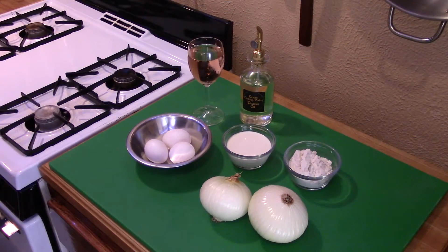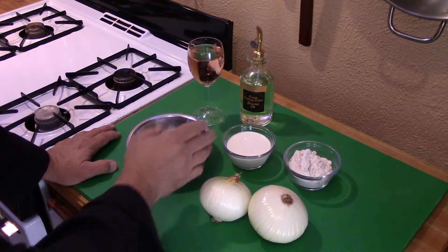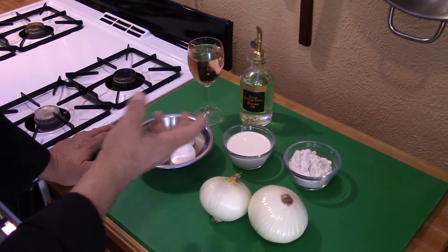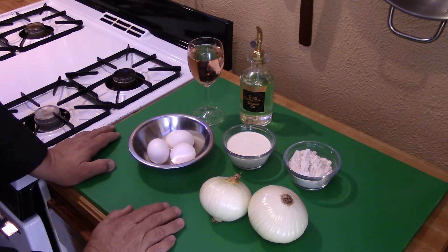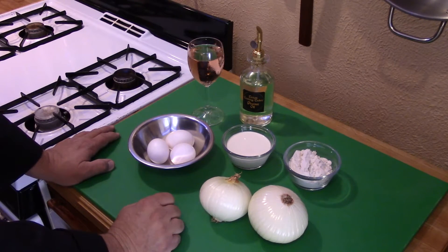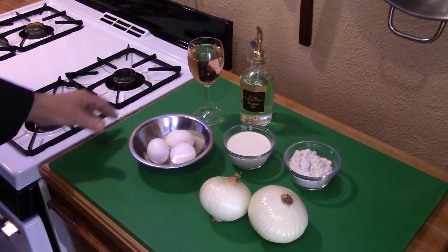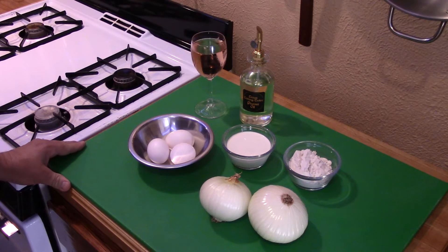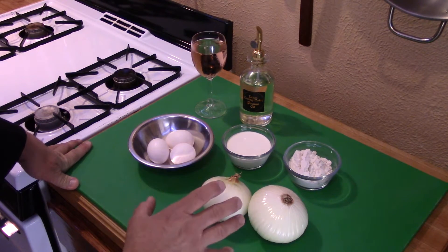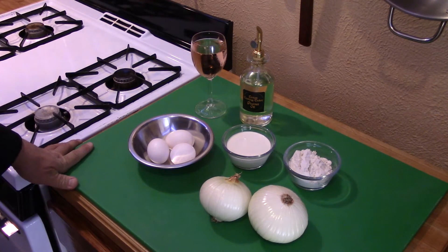Now guys, as you see here, very, very simple. We've got some onions, a bit of flour, some milk — you can use cream or half and half as well — and some eggs. We're going to be cooking this in oil. Any cooking oil will work fine; however, I like using peanut oil. And of course you need something to kick back and relax with as you're waiting for things to cook up, so pour yourself a glass of whatever you prefer.